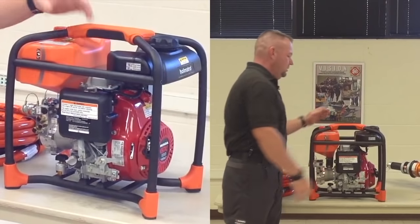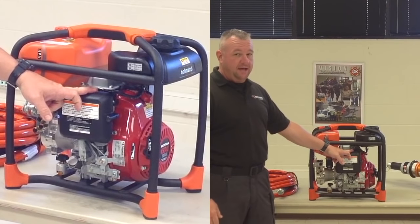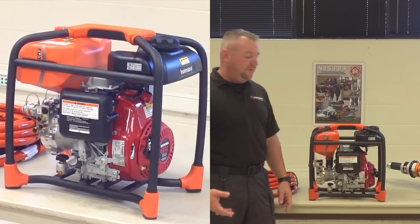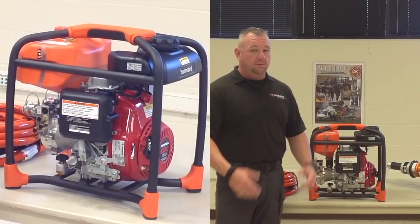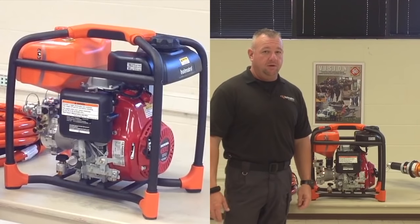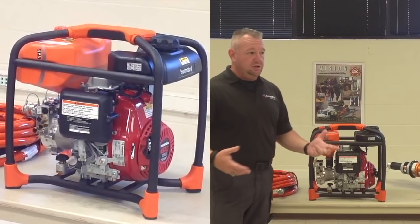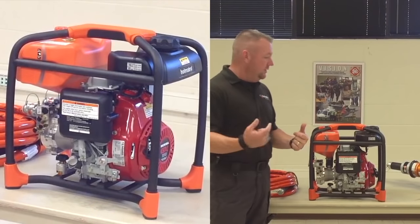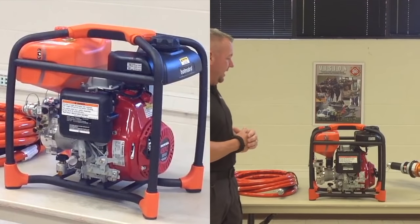Once it's running, the choke is located on top of the carburetor. You can turn that to half choke, let it run for a minute or so, and then all the way over to completely off. During your morning truck checks, it's best to let the pump run between five and ten minutes to get fully warmed up. That also burns any carbon off of the spark plug and keeps that from becoming a problem in the future. What we recommend is when you begin your truck check, pull your small engines off and start those, letting them run while you continue the rest of the check. When you've completed your other equipment, then shut your small engines off — that gives them time to warm up. You can then top the fuel off and put them back in service.